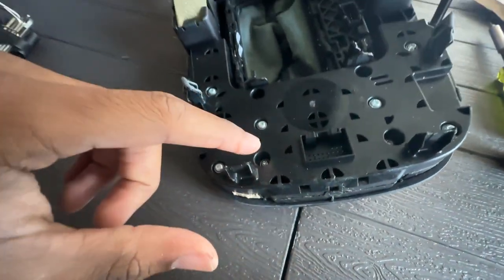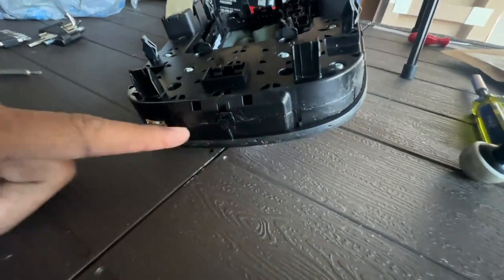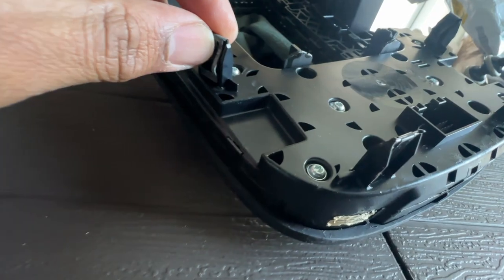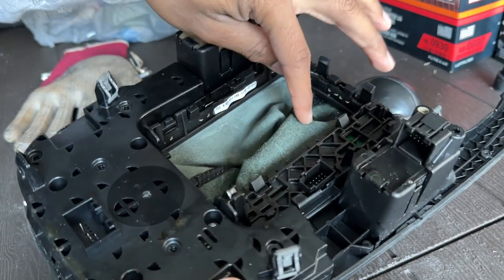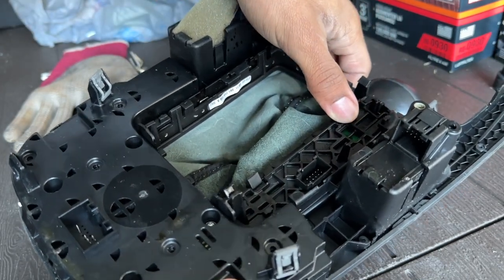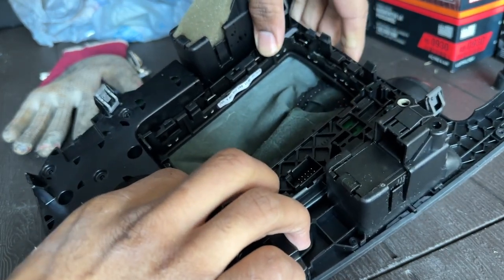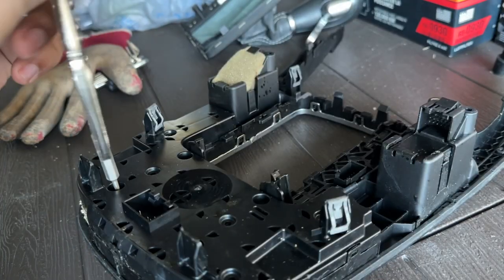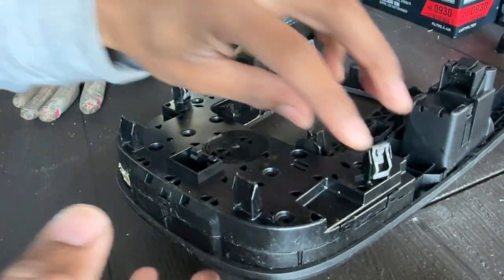I got the MMI controller out, and what I'm going to do now is take apart these torx bits — these are like T10 torx bits. As you can see right here, something was definitely spilled inside the MMI which caused these sticky buttons and is possibly causing the MMI to not function properly. I'm going to go ahead and take off this panel right here, wash everything down, and then try to put it back together.